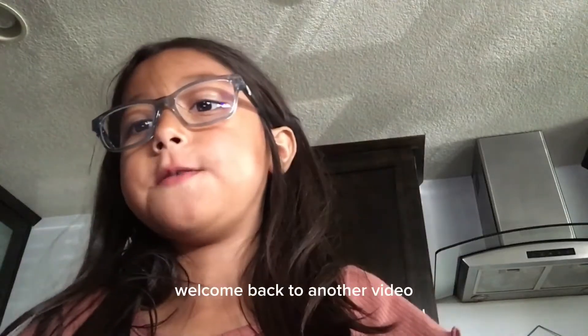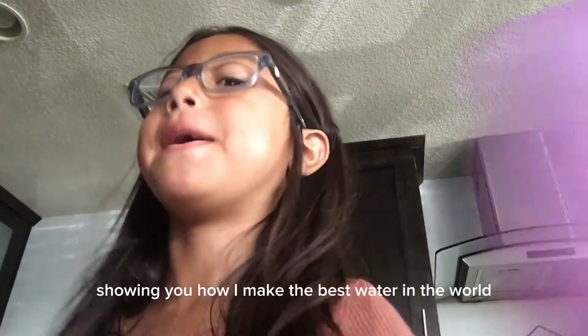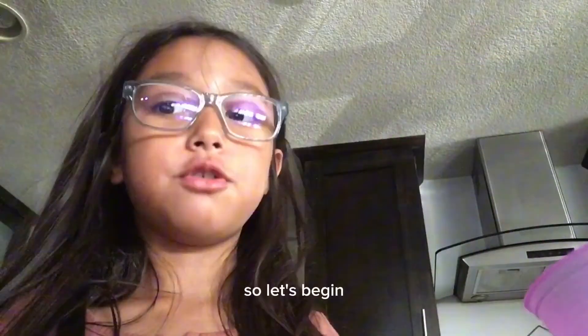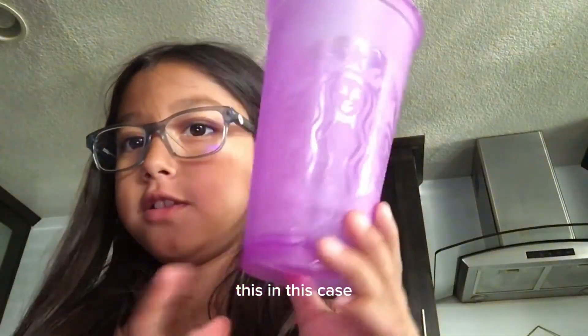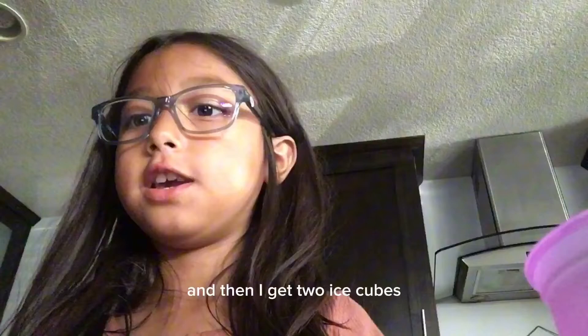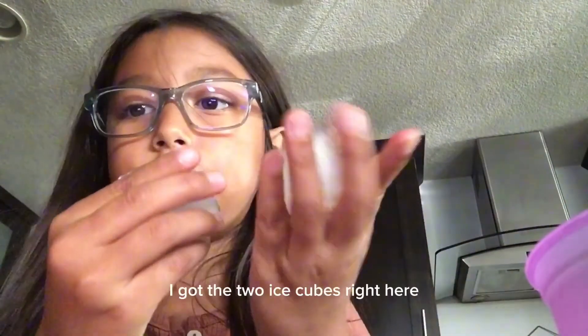Hey guys, welcome back to another video. Today I am going to be showing you how I make the best water in the world. So let's begin. First, I get the nicest cup that I could find — in this case — and then I get two ice cubes, so let me go get that.